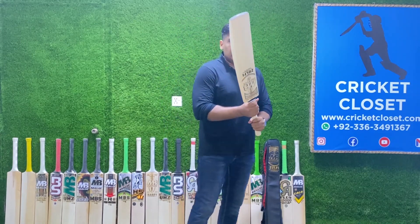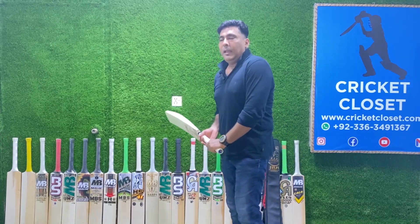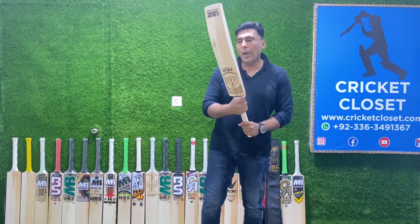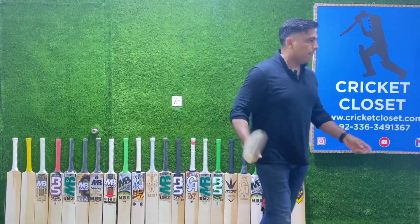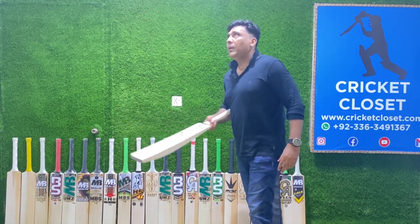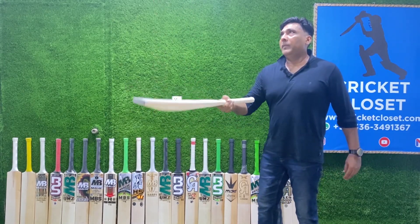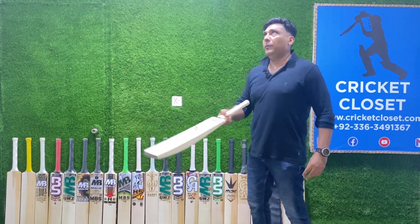The bat picks up very, very light. The weight of this bat is 1150 grams, which is approximately 2.5 pounds, and it picks up very, very light. Let me check the ping. The sound of the willow is excellent — the rebound is superb, and that shows it's the highest grade of English willow.